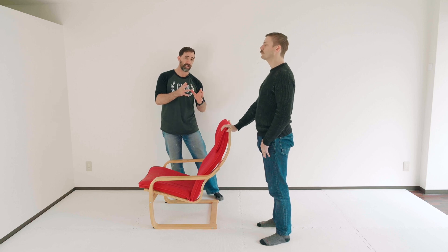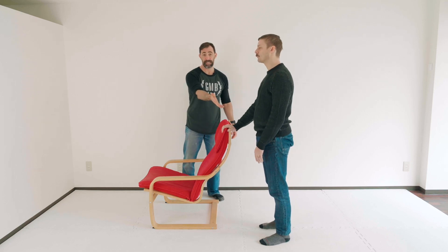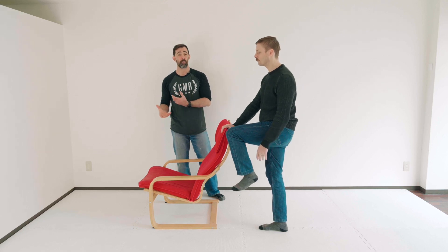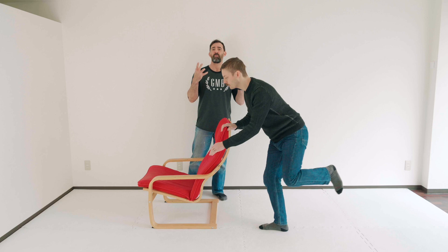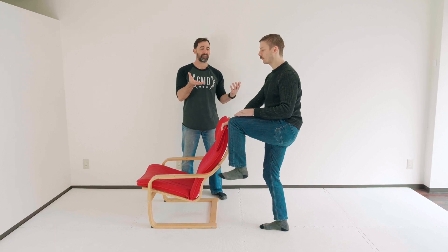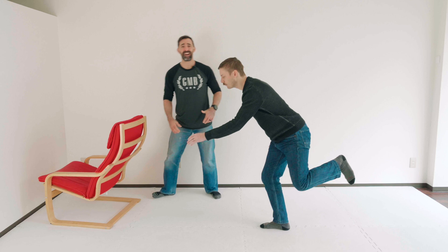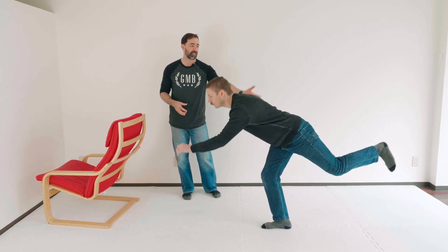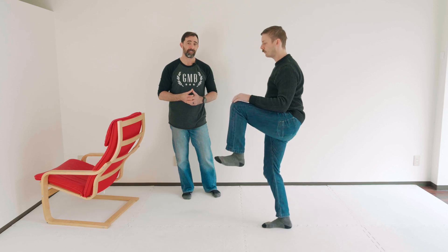Our first movement is going to be the single-leg Romanian deadlift, and after that, you're going to raise your knee up. Notice that Andy has his right hand on the chair, so he's going to bend his left leg. From this position, he's simply going to lean forward and bring the leg back — that's the Romanian deadlift. Don't worry about going too far down; you're just looking at the range of motion that is good for you. Once you bring the leg to the front, you're simply going to bring your knee up as high as you can. This is going to help with balance. Once you're very comfortable with this, then what we're going to do is get rid of the chair. Andy's going to continue doing this, working on balance. Bend the leg a little bit, bring the leg up as high as you can and back, leaning forward, and then bring the knee up as high as you can in the front. Make sure to do both legs.